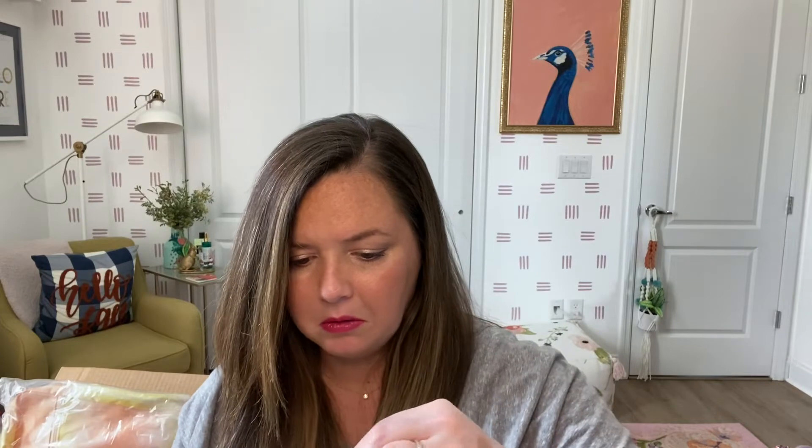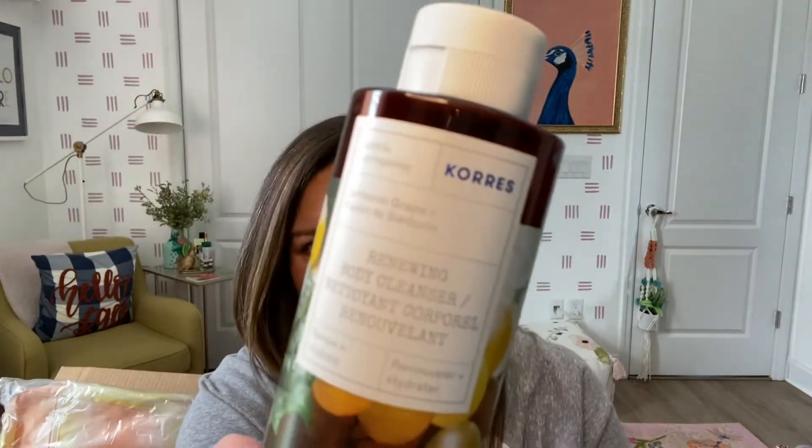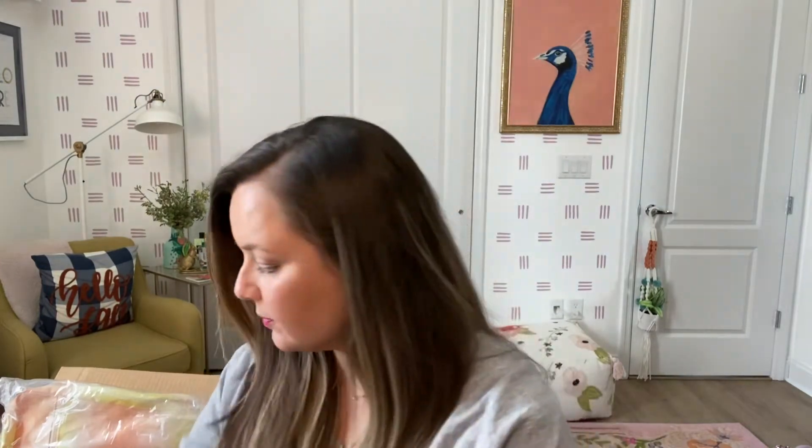The next thing — I haven't even smelled this yet. It's 88.3% natural origin content. It's a renewing body cleanser by Chorus — renew and hydrate in the scent grape. It just smells like soap; I'm not really getting grape, maybe a very natural almost wine-grape, but we'll see. I know Chorus is a popular brand.